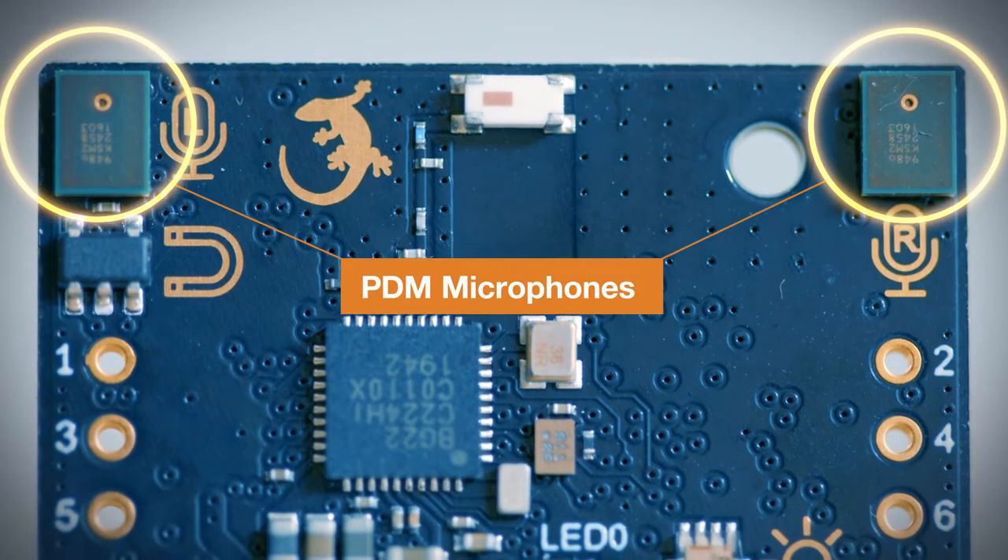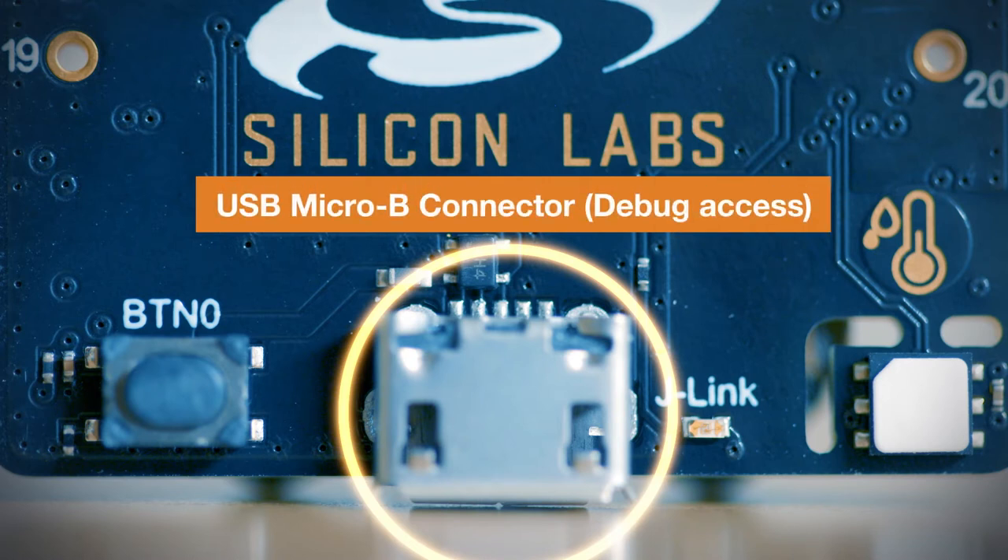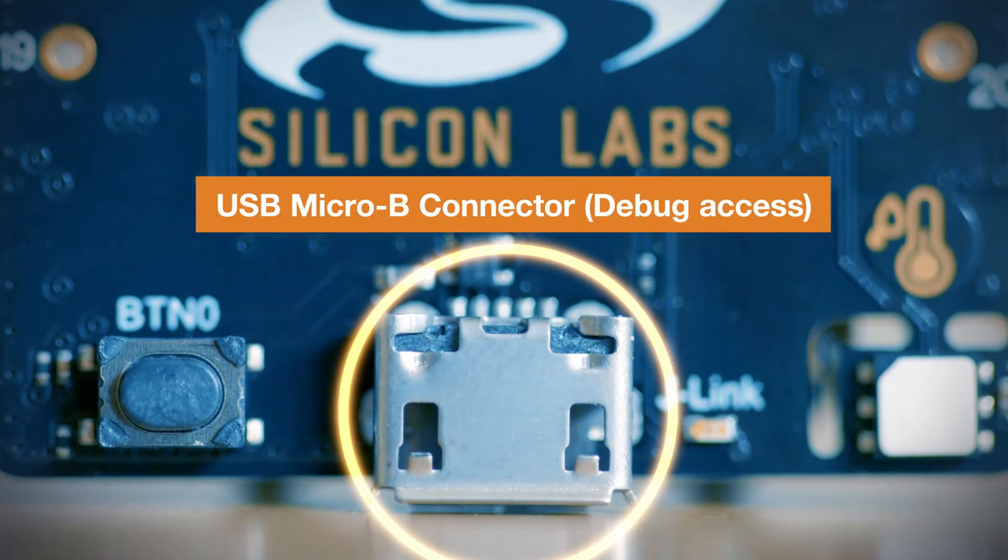There are also two digital MEMS microphones with PDM output, and even a built-in debugger right on board that can be easily accessed through the USB Micro B connector.